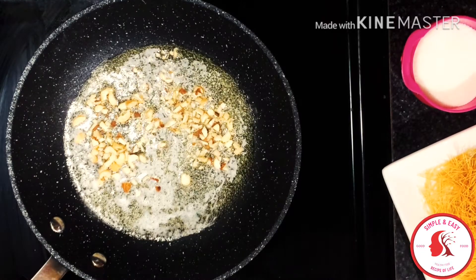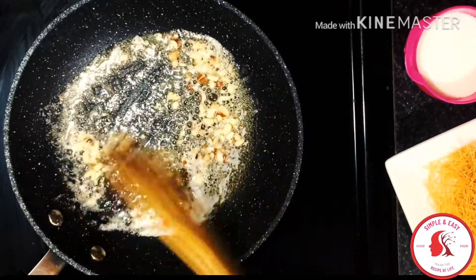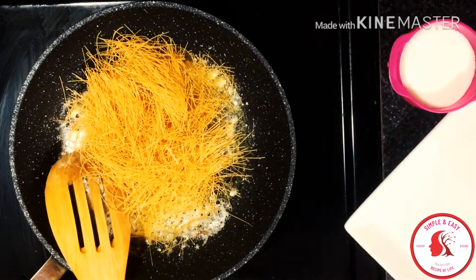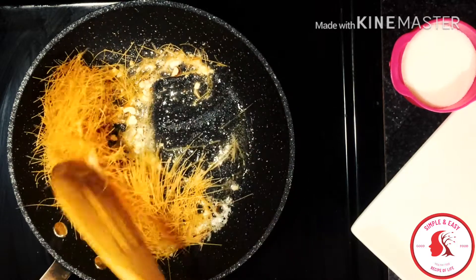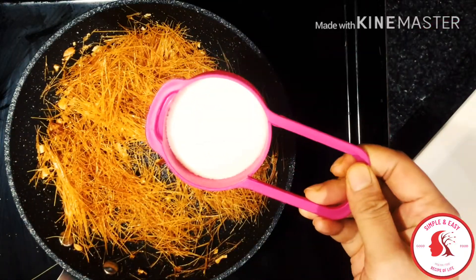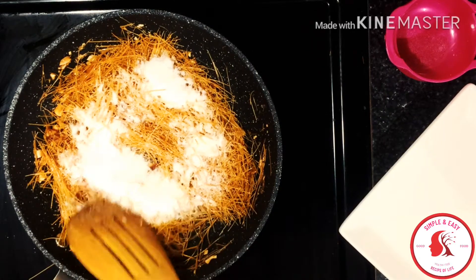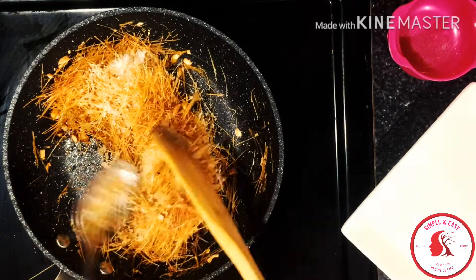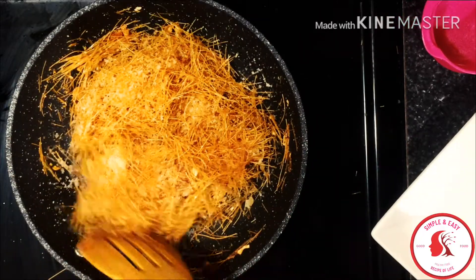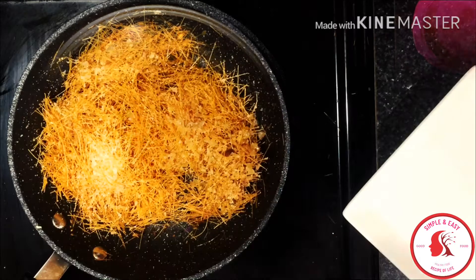For the vermicelli, I'm going to put two tablespoons of butter in the pan and let it melt. After melting the butter, I'll add two tablespoons of chopped dry fruits and keep stirring for around one minute. After one minute, I'll add one and a half cups of vermicelli — also known as chamay — which you can find in any Asian grocery shop. Then I'll add four tablespoons of sugar, mix everything together nicely, and cover it for around three to four minutes to let the sugar melt. Make sure the heat is medium to low so the vermicelli doesn't burn.